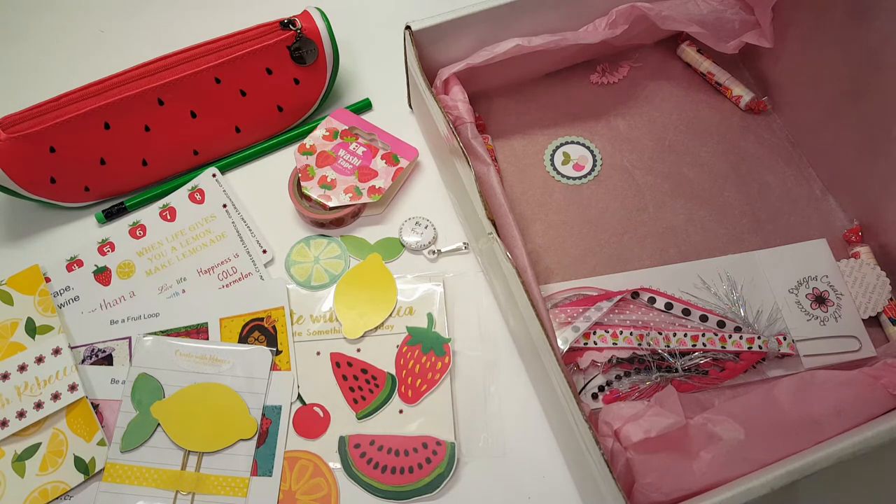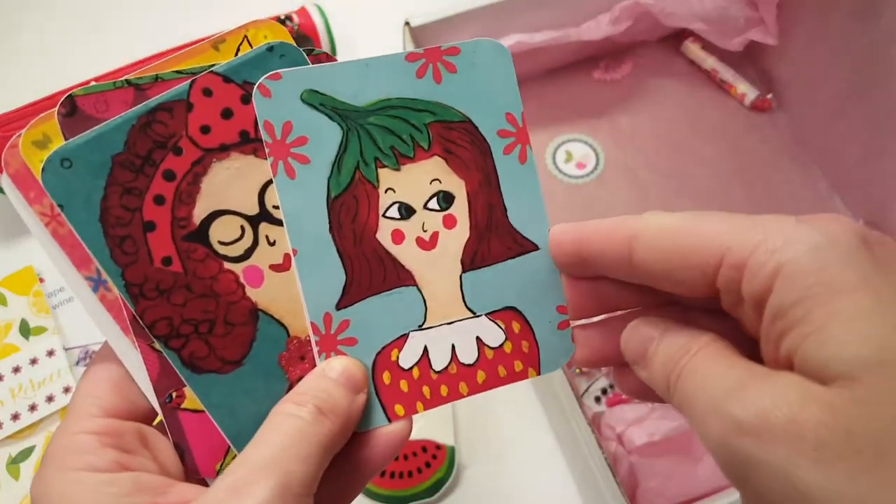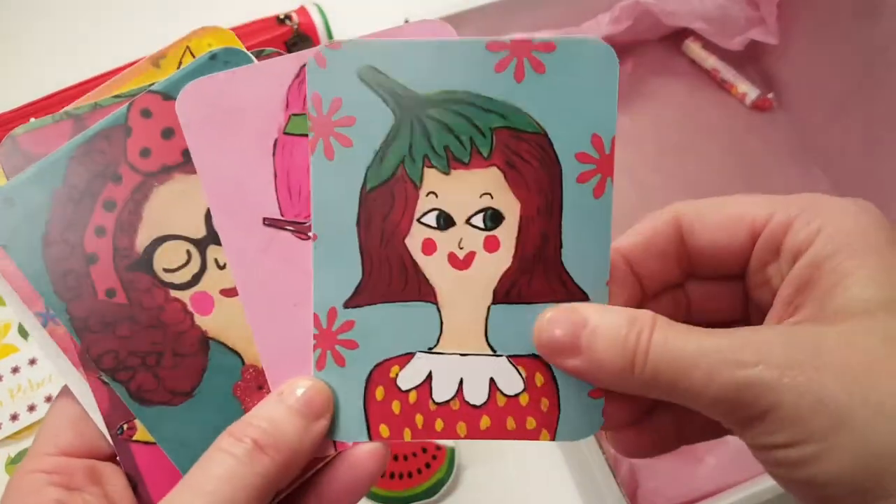I honestly didn't want to open this off camera — I wanted to be surprised. So we have all these cute fruit loop girls from the stickers also featured on the journaling cards.